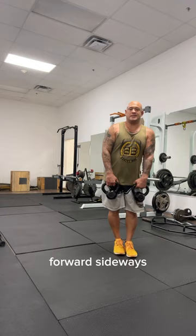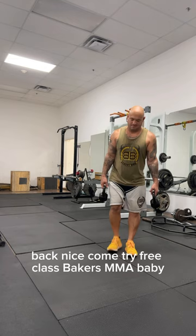Forward, sideways, back. Nice. Go try a free class, Baker's MMA, baby.